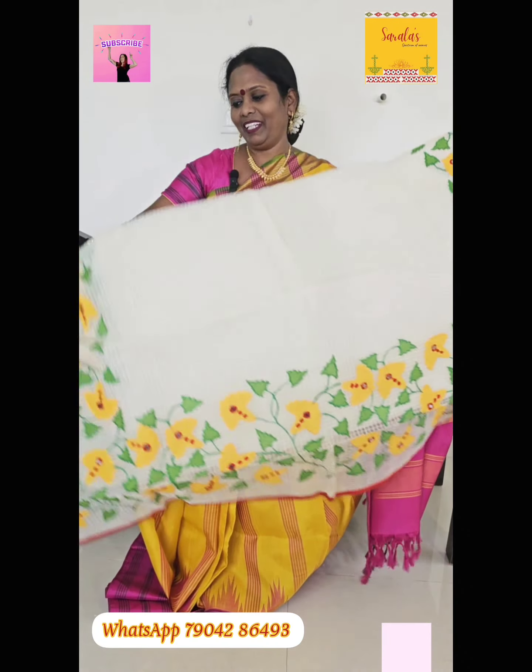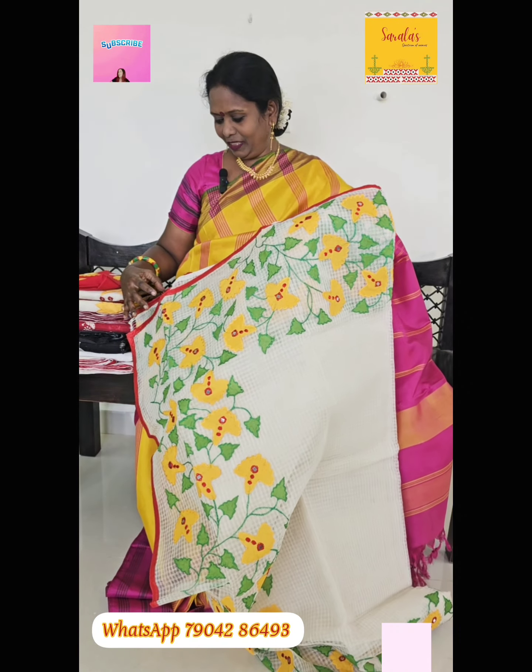As you can see, how beautiful the sari has come out.